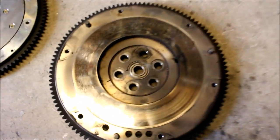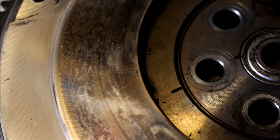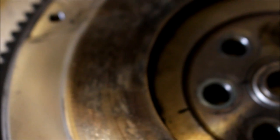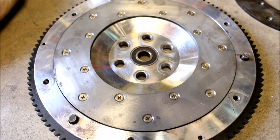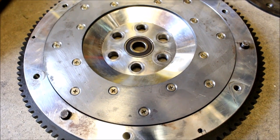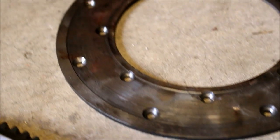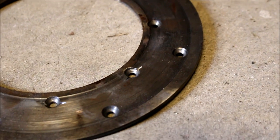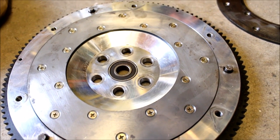Let's talk about the flywheel for a second. You can definitely reuse your stock flywheel when you put an aftermarket clutch in, but I highly recommend getting it resurfaced — you can see the surface on my stock flywheel has some scars from slipping and general use. I'm actually going to be using the Fidanza aluminum flywheel out of my old 1.6 build. All I had to do was throw a new friction plate on it — it's basically like a brand new flywheel at this point.